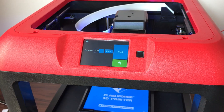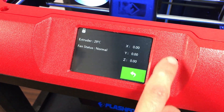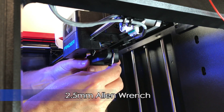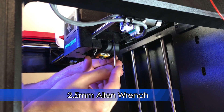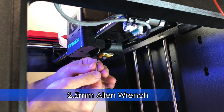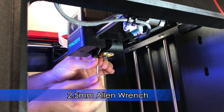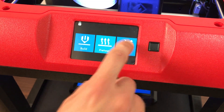Let the hotend cool down, then shut off the machine. Reinstall the fan shroud using a 2.5mm Allen wrench. Perform a filament loading procedure.